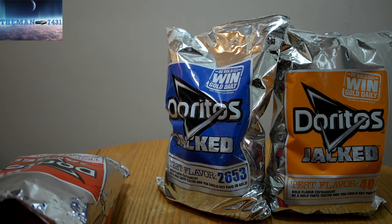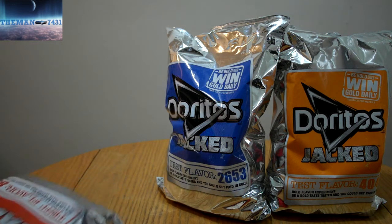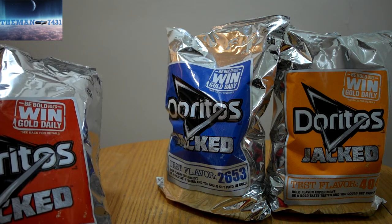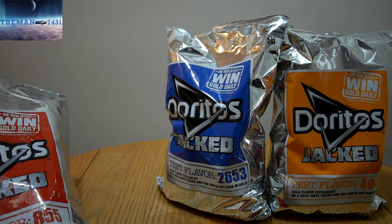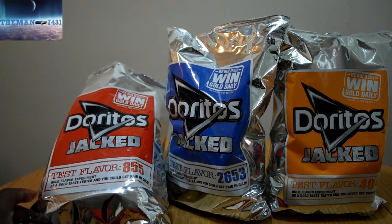They have a kick to them. They do have a salsa type flavor with a hint of heat — like a jalapeño pepper. But not overly too hot to where it would burn your mouth. It does have a salsa, jalapeño type of kick to it. But they're really, really good. So that's the 855 test flavor.